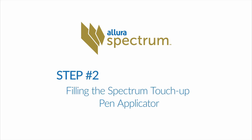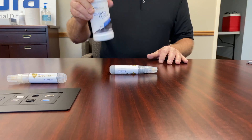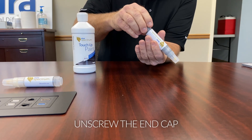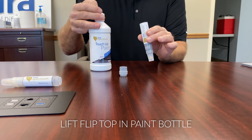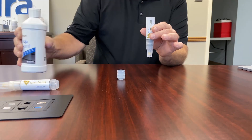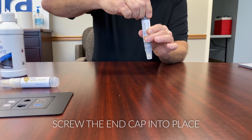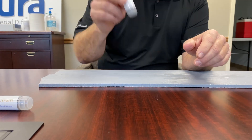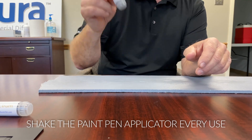Step 2: Filling the Spectrum Touch-Up Pen Applicator. Begin by shaking the Touch-Up Kit paint bottle thoroughly to ensure the paint has been fully mixed. Fill the Spectrum Paint Pen Applicator by unscrewing the end cap on the base of the pen applicator. Lift the flip top in the paint bottle cap and fill the pen applicator to the base of the threads. Replace the screw-in end cap and seal the paint chamber by screwing the cap into place. Holding the paint pen applicator upright, shake it thoroughly. This activates the ball bearings in the paint reservoir to mix the paint. Repeat this process every time you use the Spectrum Paint Pen Applicator.